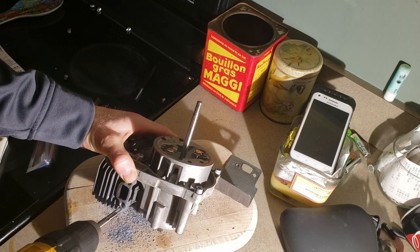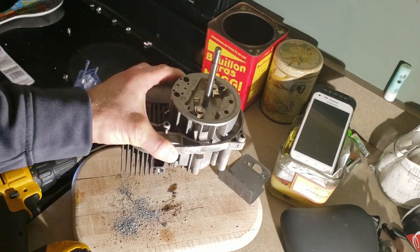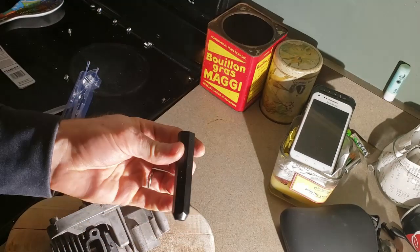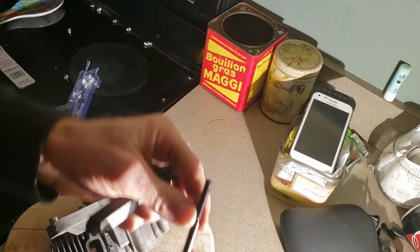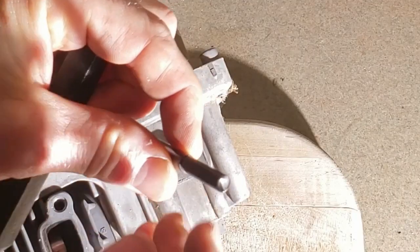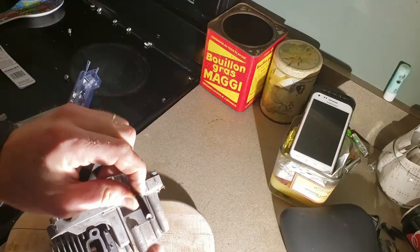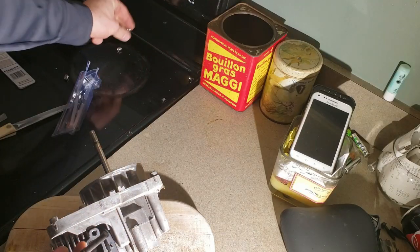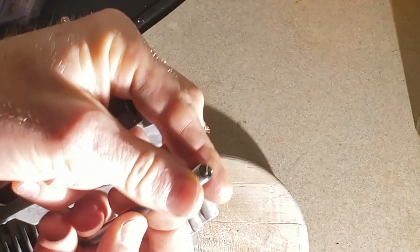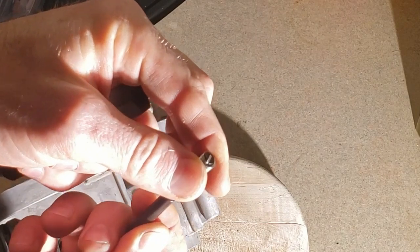I'm going to back it all the way out now. We have what looks like some threads in there. The tool that came with the kit — you see the end of this has a little groove notch. That's going to grab the inside of this, so whenever you twist it in there, that little notch is going to grab right there and hang.